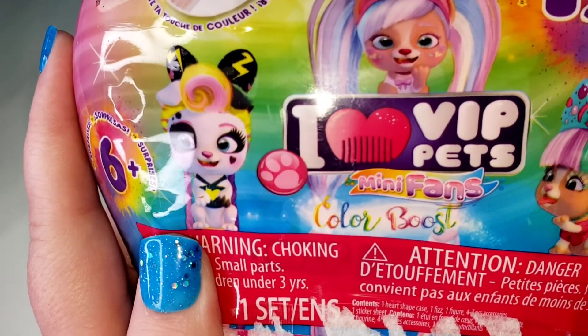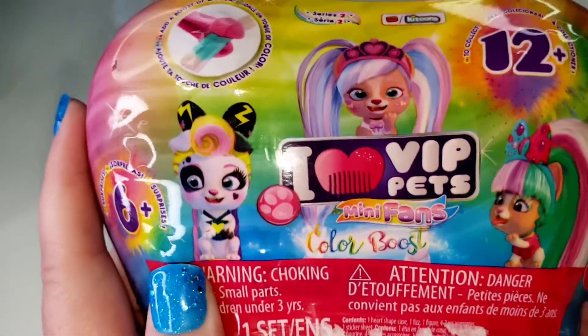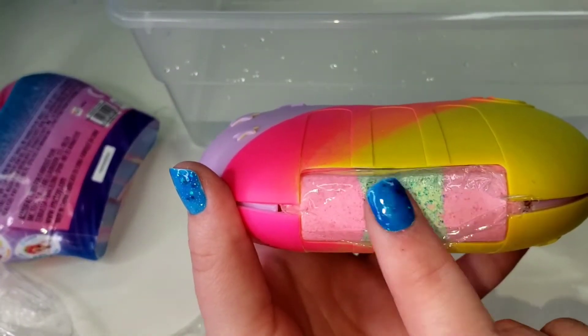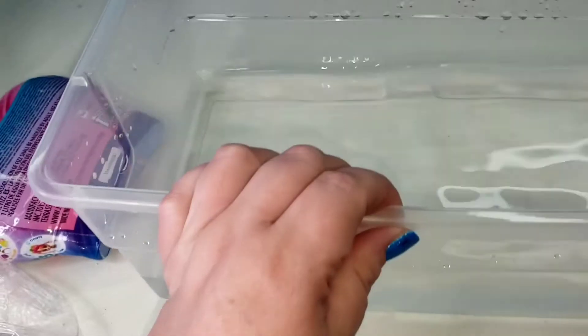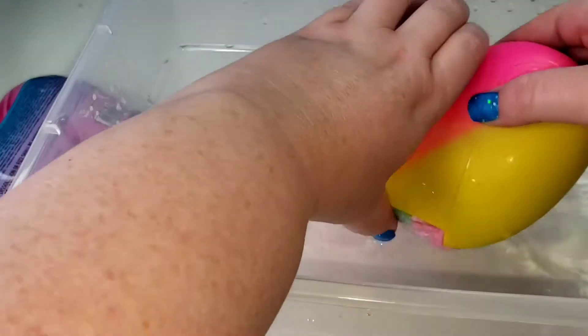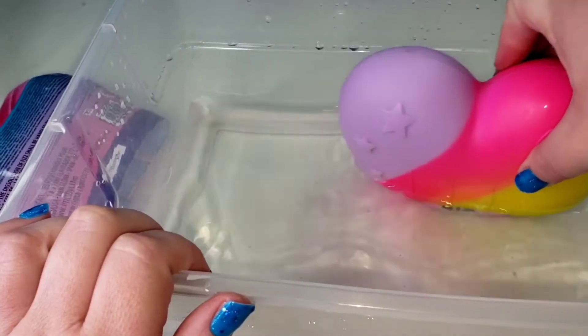Let's open a VIP Pets Minifans Color Boost! We got this unwrapped and it's got a little sort of like a bath bomb thing in here that we put in the water. Let's roll it around — oh, I see a little bit of color coming out!